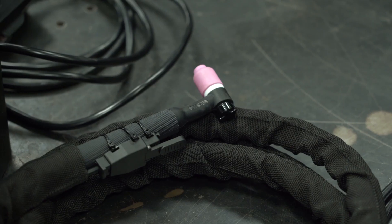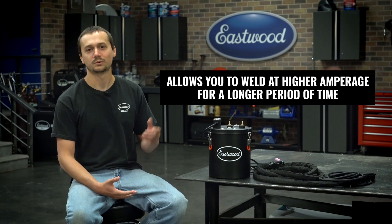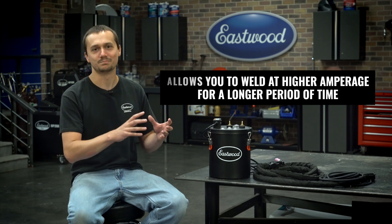So what is a TIG torch cooler? Well, it flows water and coolant through a unique torch, and it's designed to allow you to weld longer and at a higher amperage without your glove hand getting too hot and your torch just almost melting.